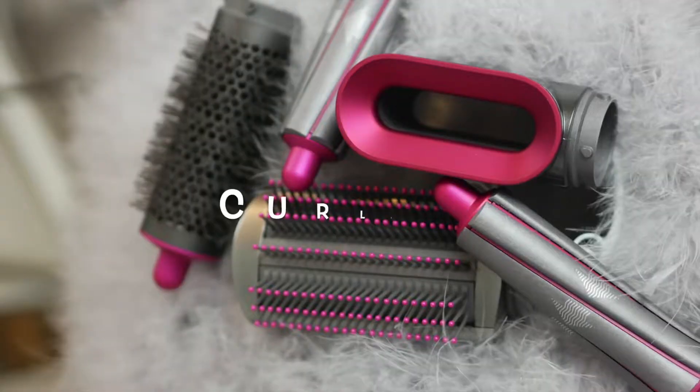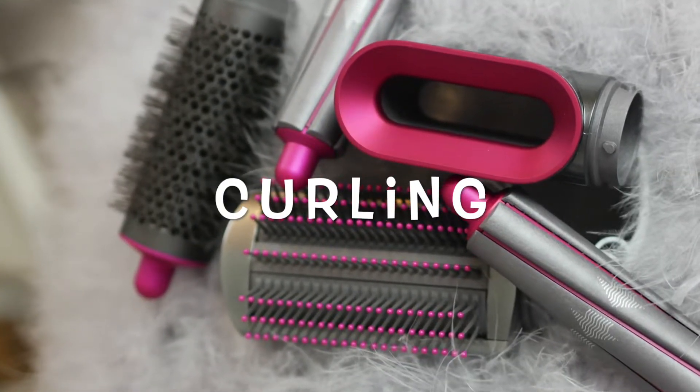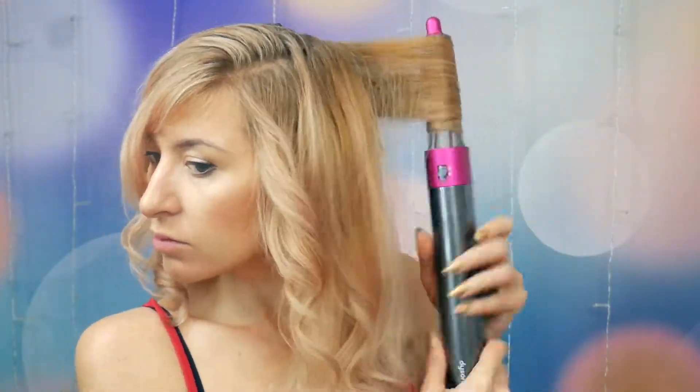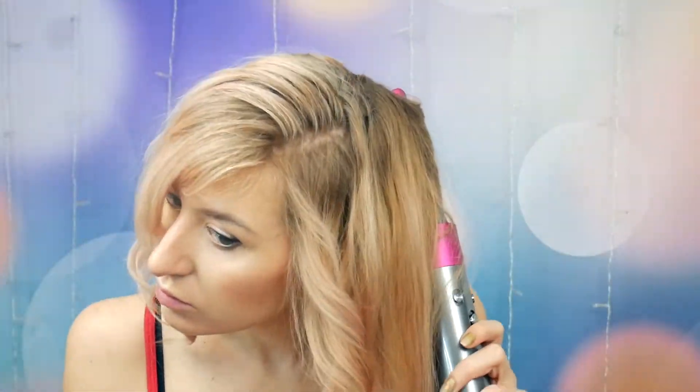And that's the final look after all the hair is dried. I really, really love it. Then another day when I washed my hair, I sprayed just some salt mist and curled my hair with the same device as with the first styling, and I got this natural, girlish look that I really, really liked.